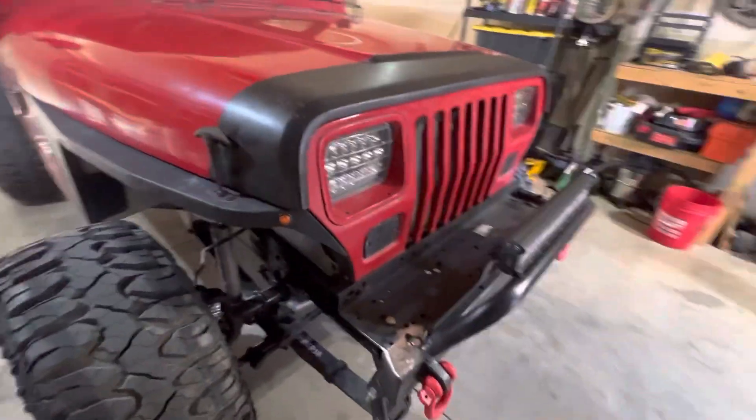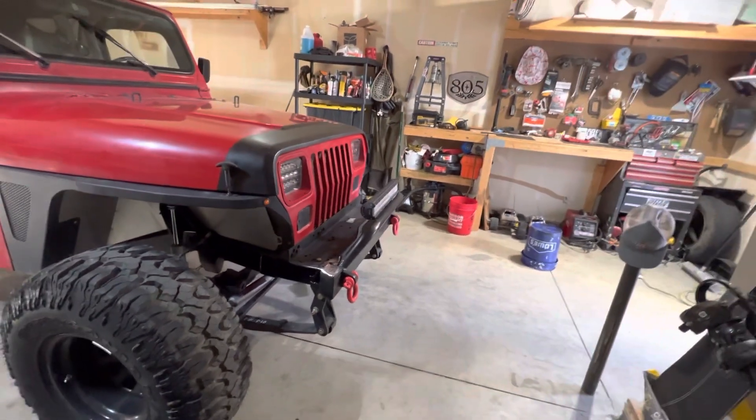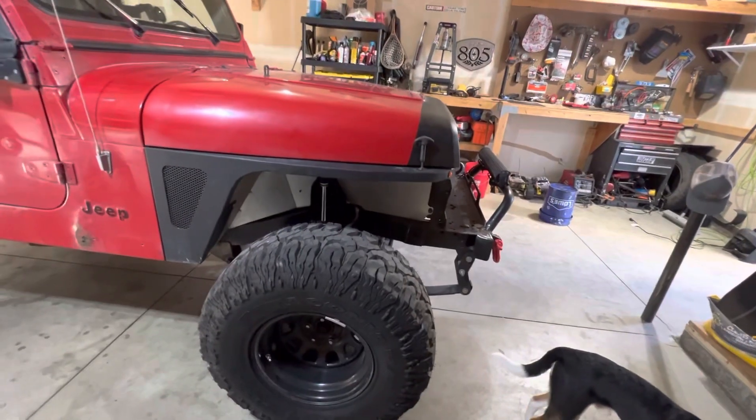I reinforced the bumper, braced it a little bit. Obviously that's a stock bumper — I built on to it and added to it. I really like it. I have a winch plate and I'll get a winch here soon as well.